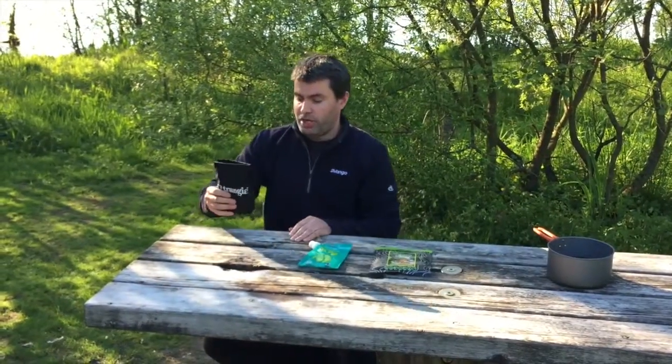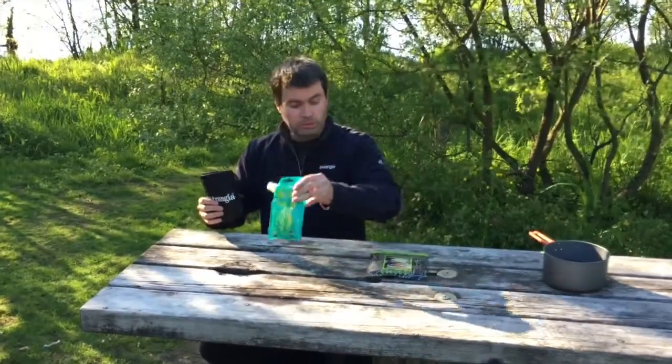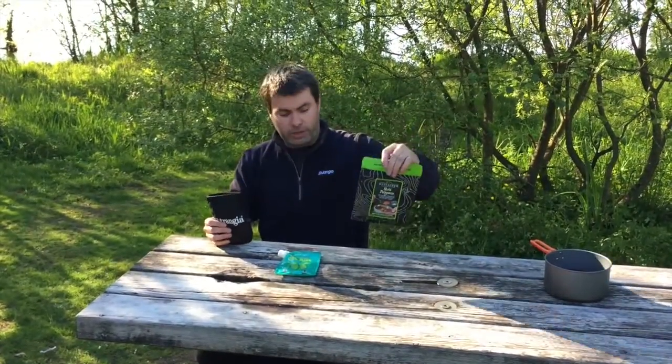Hi guys, here we are tonight at Loch Lomond, beautiful sunny evening, and tonight we're going to cook using the Tranja Triangle, Vango Gel Fuel, and we're going to cook pasta bolognese from Wayfarer.